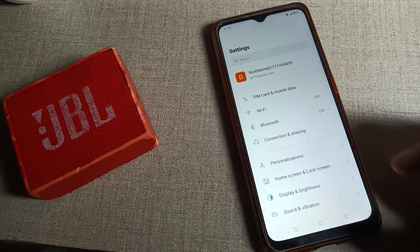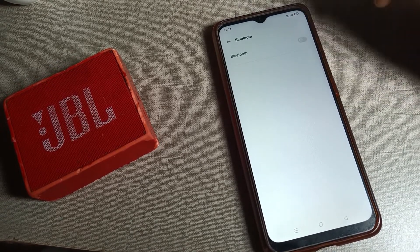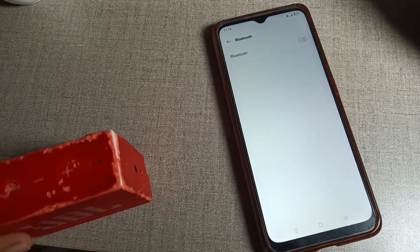First of all, open your phone settings. After opening the phone settings, scroll down and click on the Bluetooth setting, then tap there. First, we will turn on our speaker.